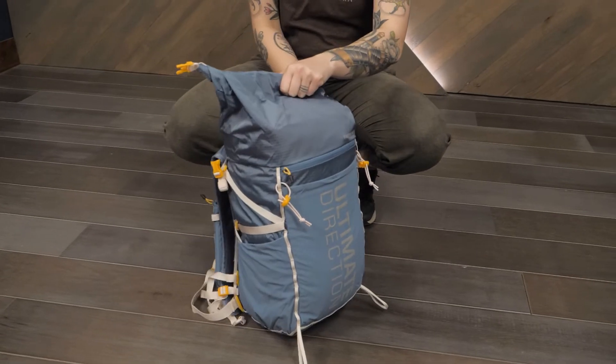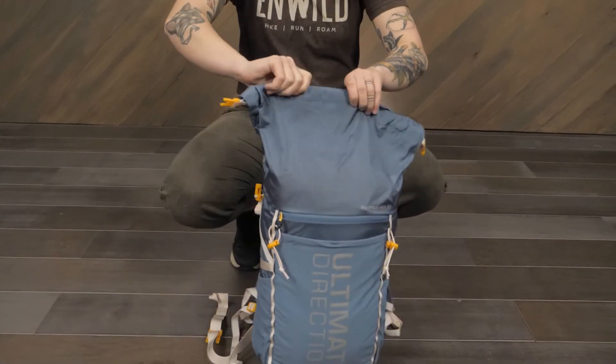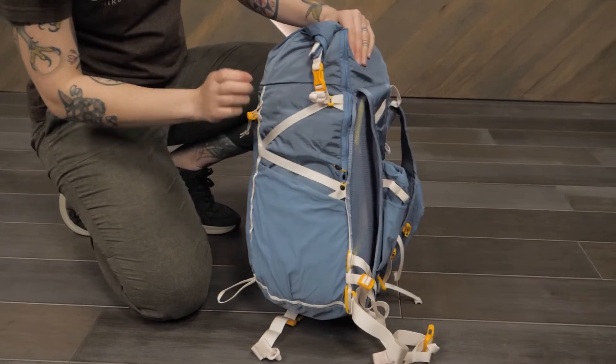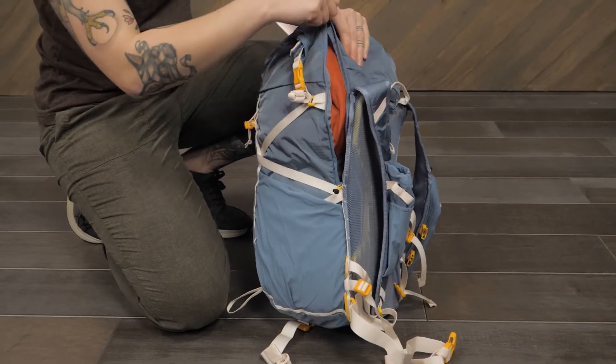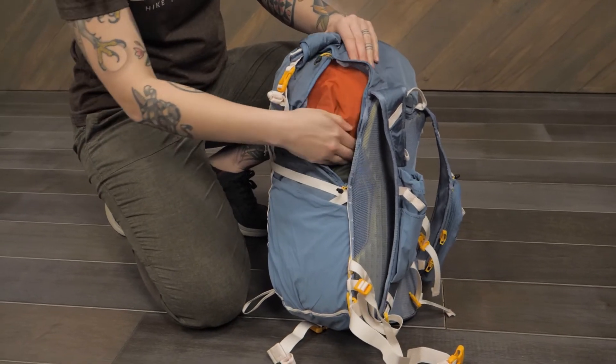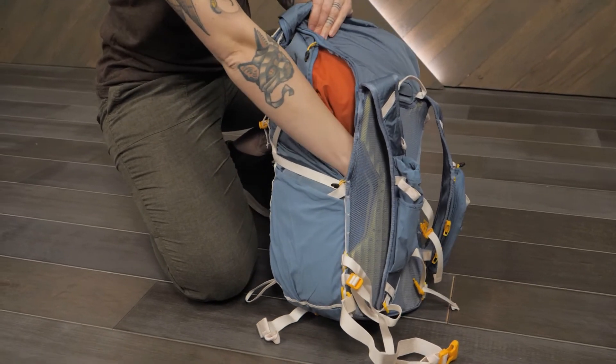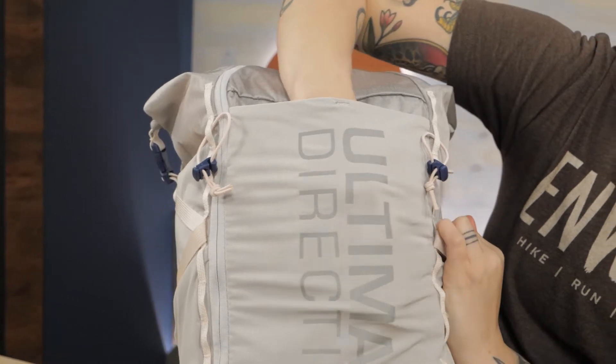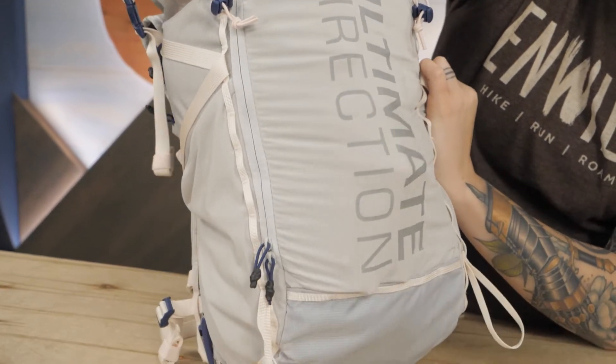Both capacity options feature a large main compartment with a simple roll top closure, which allows you to easily accommodate different gear loads without dead space in the bag. Convenient main compartment access zippers on the sides of the packs allow you to easily reach gear without dumping the whole bag. Stretch mesh pockets on the sides and back of the pack allow you to easily stash water bottles and extra layers.